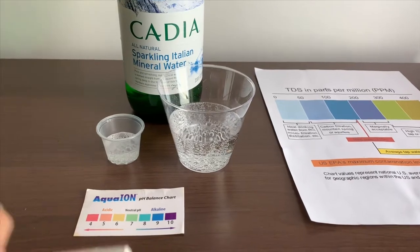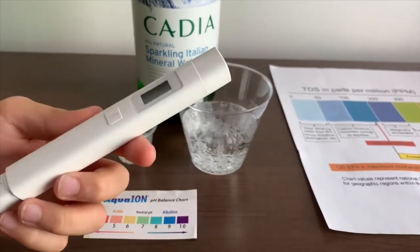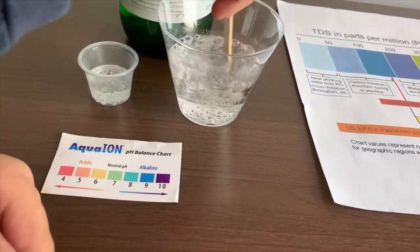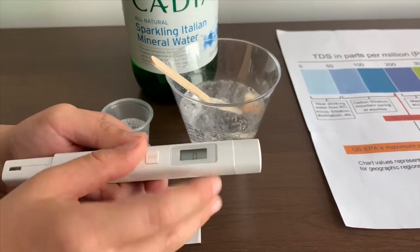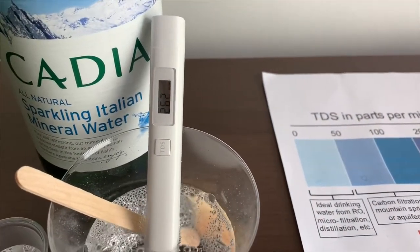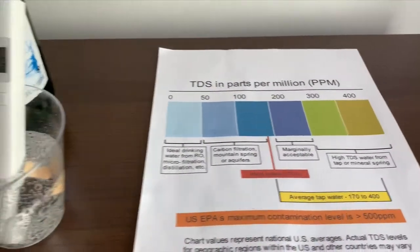First, we're going to test the TDS level. If you want to buy this TDS tester, check the link down below. Let's stir it so we'll get a better result. Turn on the TDS tester, make sure it says zero, and put it in. It's in the 200s. That is average tap water.